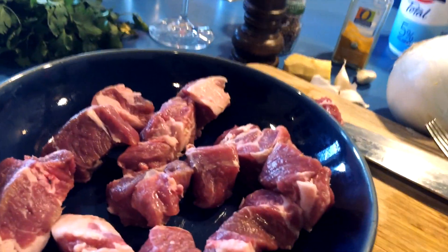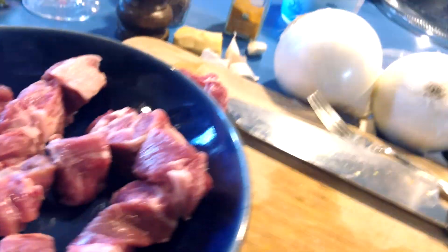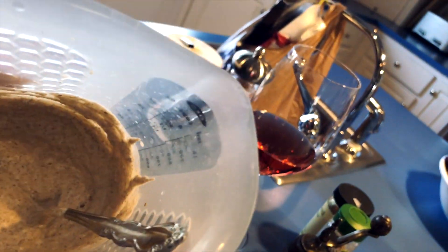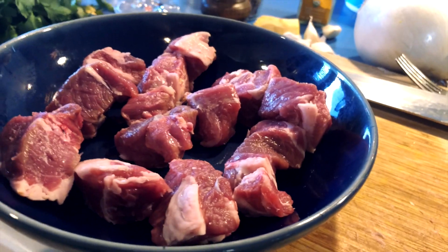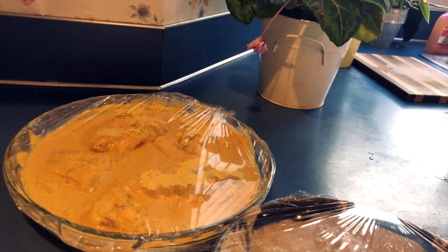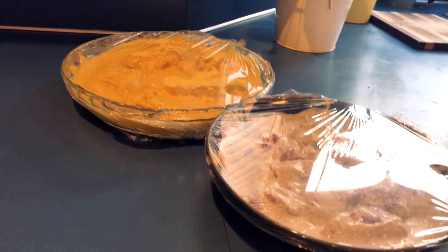For the lamb, I have it cut up into chunks for kebabs for the barbecue grill. I just have this little yogurt marinade — gonna pour it over and cover them completely, then let them sit for a while. Once they're ready they can go into the fridge, and in the meantime I'll get everything else ready.